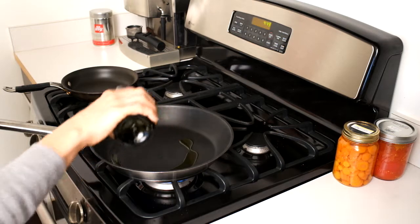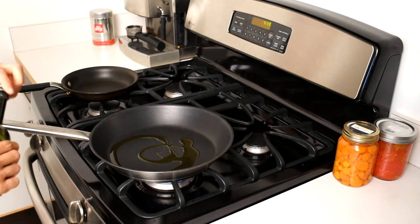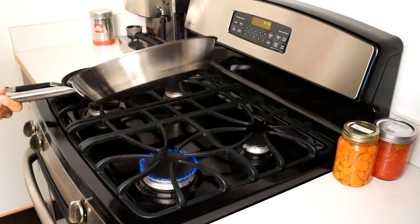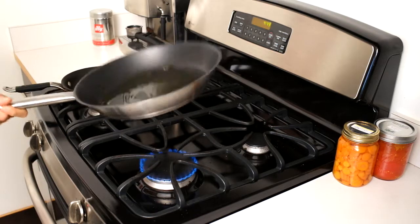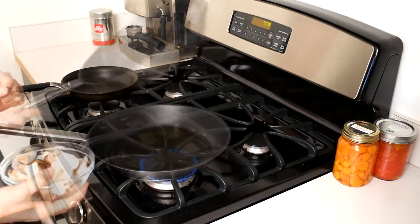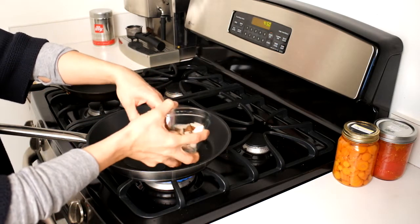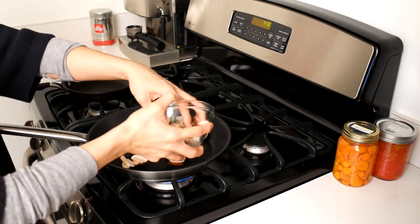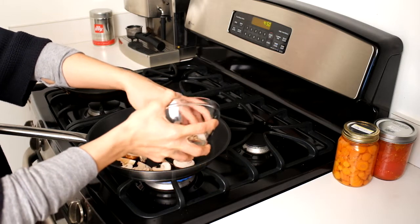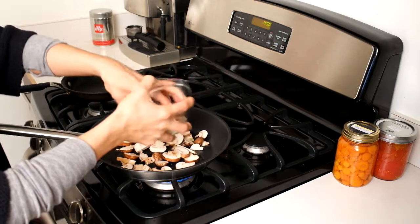So then you just want to drizzle a little oil in the pan to make sure that your pan is good and covered. Let your oil heat up a little bit and roll the oil around so that it's coating the whole bottom of your pan. We're just going to pour in our mushrooms. Now, when you're cooking mushrooms, it's really important to make sure you don't overcrowd the mushrooms in the pan. You want to use a big enough pan for the number of mushrooms you have so that they can cook evenly.